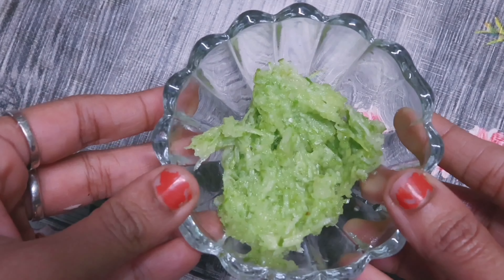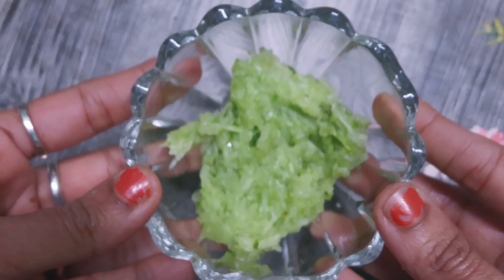I will start with the first video. The first ingredient is cucumber. Cucumber is good.